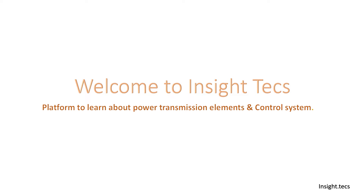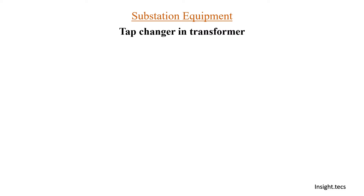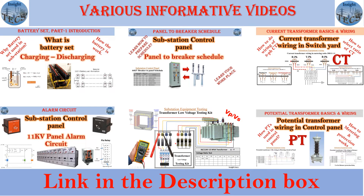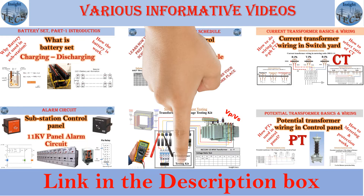Welcome to InsideTex. This is a platform to learn about power transmission elements and its control system. In today's video, we are going to learn about tap changers in transformers. We have made many videos about different kinds of testing, different kinds of wiring of equipment — CT, PT, and also about the wiring of substation control panels. Links to all the videos are in the description box.